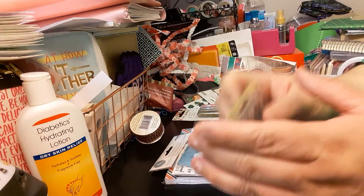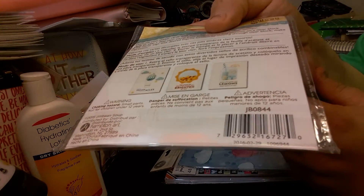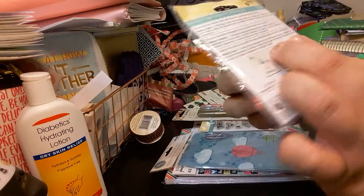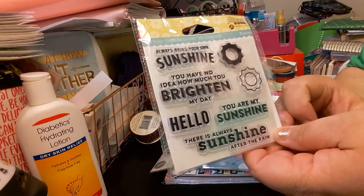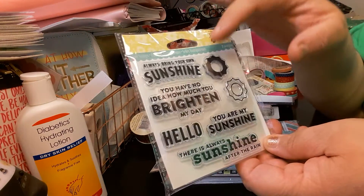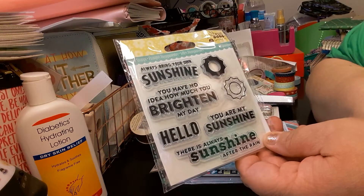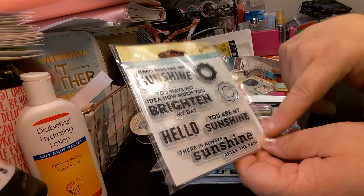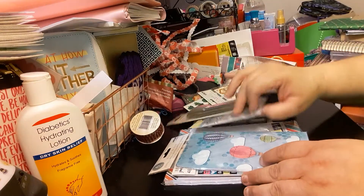The next one is the same thing — Jelly Bean Soup. All these were $1.49 each. This one is only seven pieces because it's bigger. It says Always bring your own sunshine — since the sunshine is in an arc, you could put it over your sun. You have no idea how much you brighten my day. Hello, you are my sunshine. There is always sunshine after the rain. Very pretty.